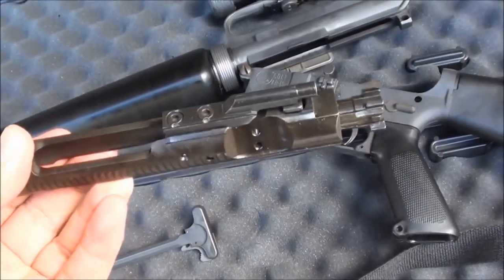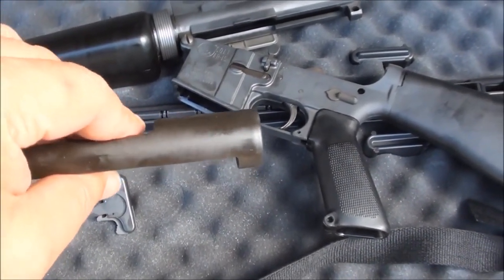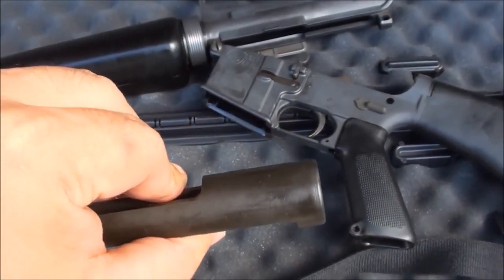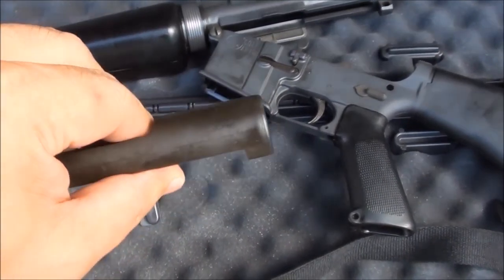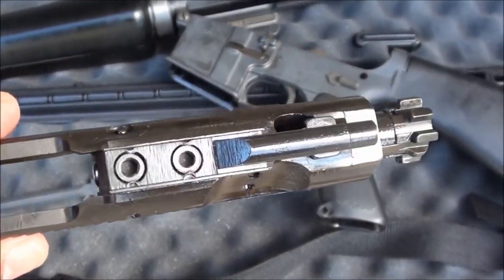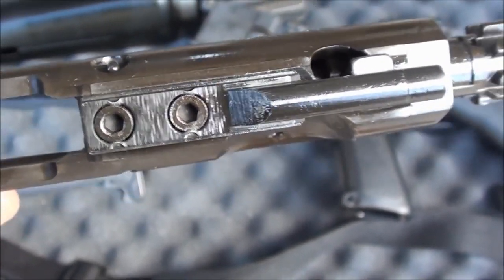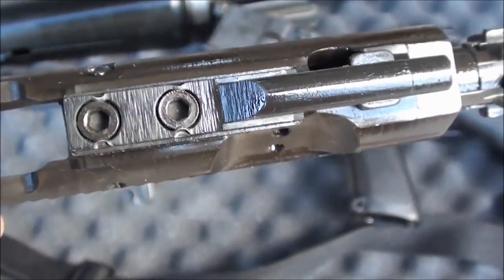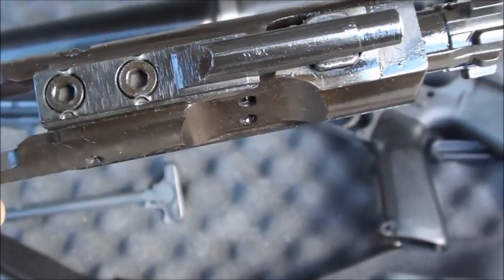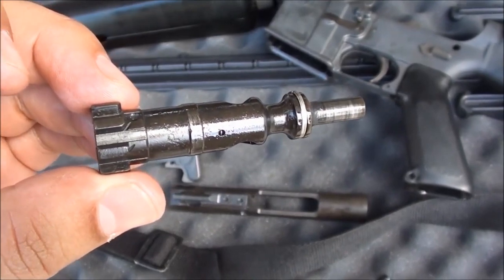Here's the Colt SP1 bolt from the '70s. It's cut in the sporter style — if this were a full-auto bolt, the rear cut would be way back and even with the top cut, but this one goes all the way back in the civilian sporter style. The gas key screws are staked on both sides to keep them from backing out over years of vibration.